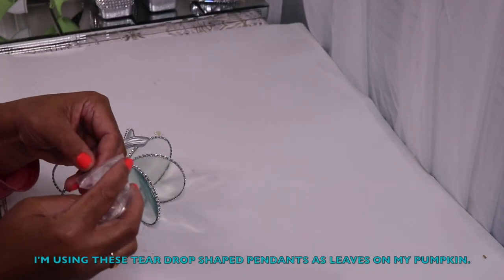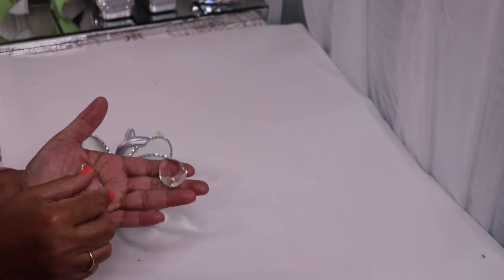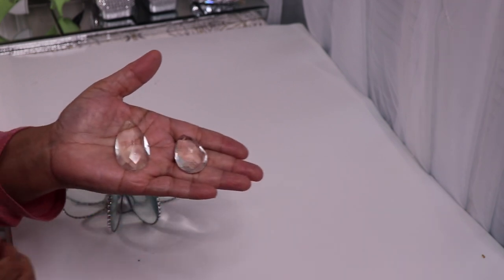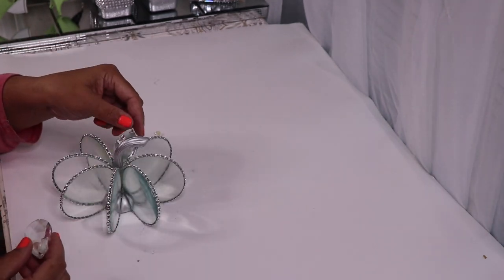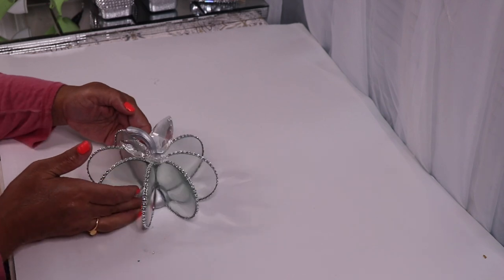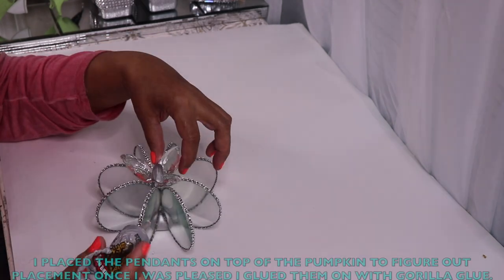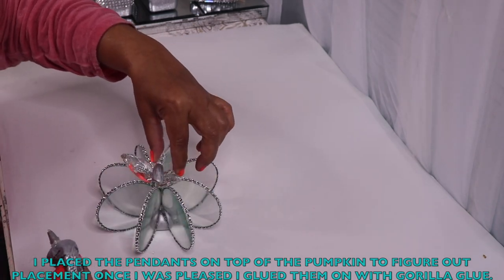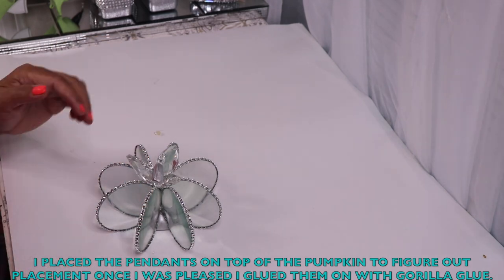Here I have two teardrop-shaped chandelier pendants — one's a little bit larger than the other — and I'll be using these as leaves on my pumpkin. I placed the pendants on top of my pumpkin to the side where I wanted them to go, and then decided to use three instead of two. Once I was happy with placement, I glued them down with Gorilla Glue.